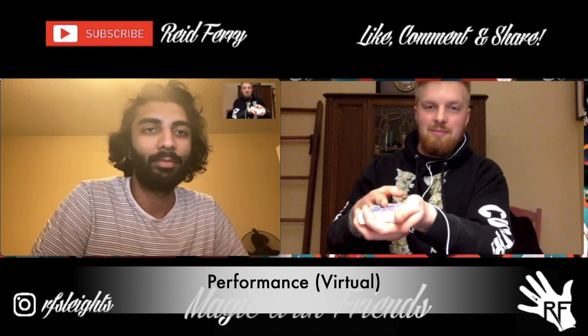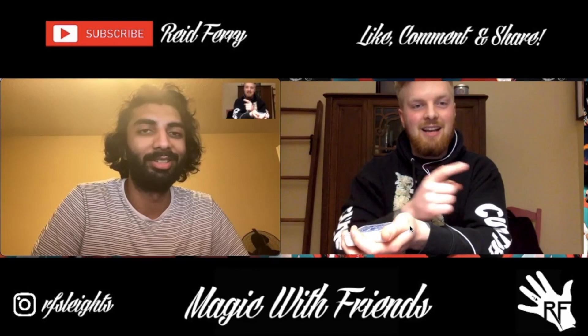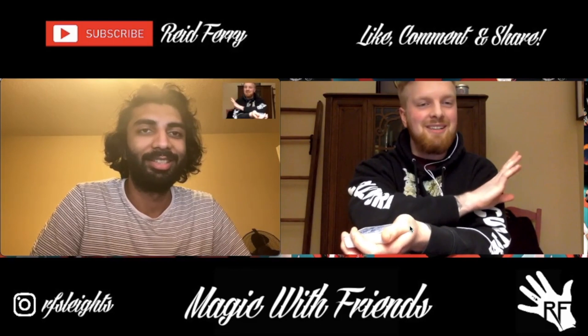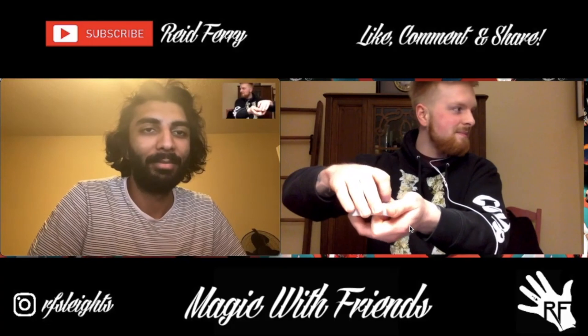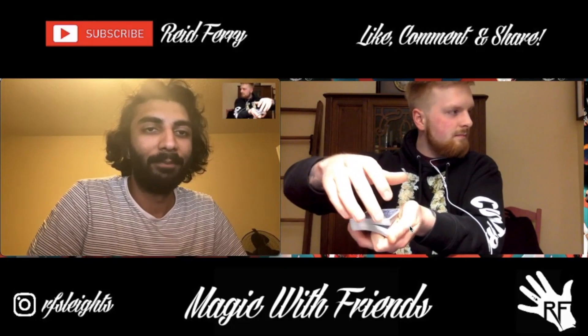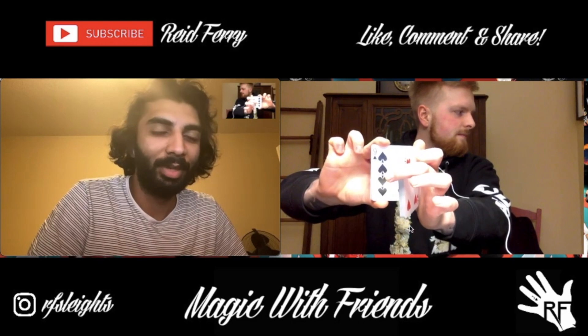Alright, here's what you're going to do. You're going to call stop, you're going to see a card. I'm going to look away because it's really important that I don't see it. I don't have a monitor, I don't have a mirror over here — don't worry. Okay, just call stop somewhere. Stop. Right there? You're good with that? Yeah. Alright, see it? Yep.